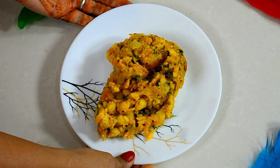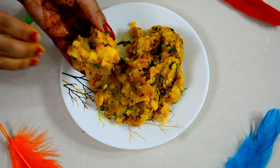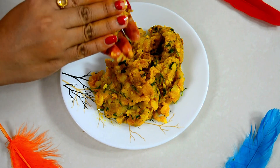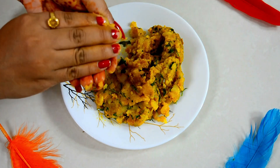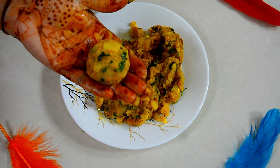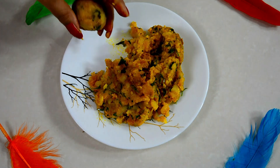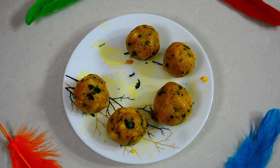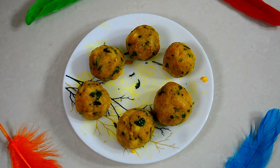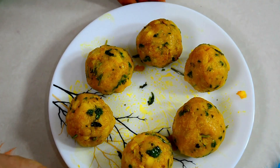The aloo masala has cooled down. We will make small balls from the masala — let me show you how to make one ball. Make all the balls in the same way. Keep them small; if the balls are too big they will not cook properly in the middle. All masala balls are prepared — let's move to the final step.